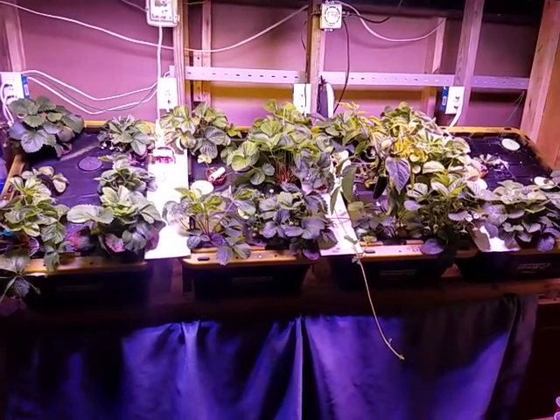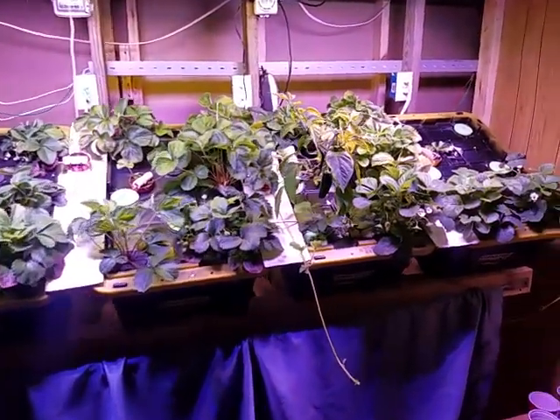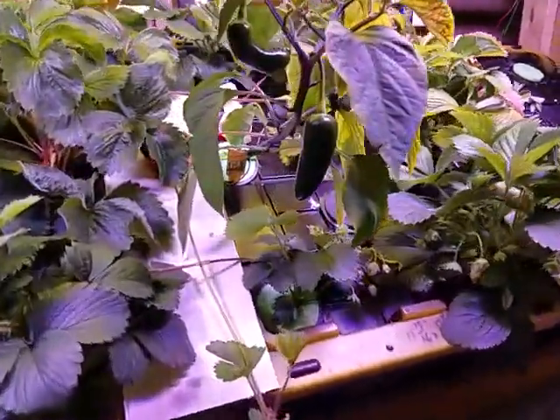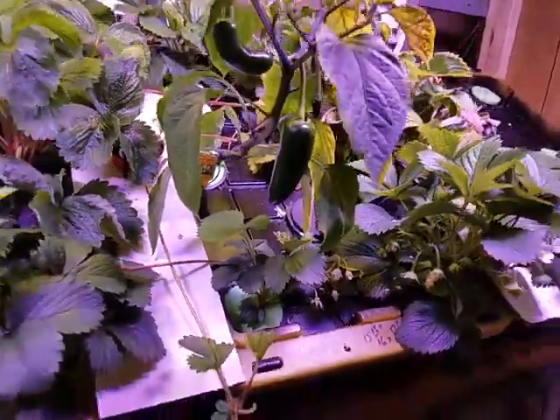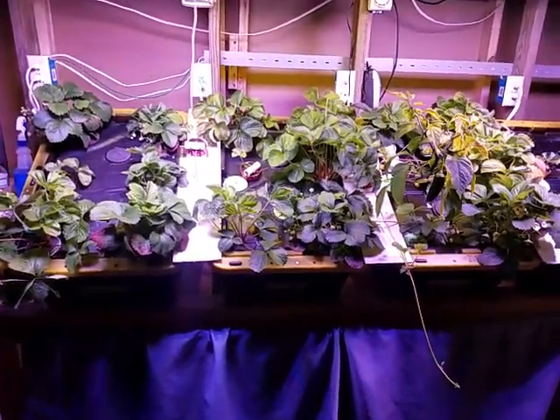It's been about two months since most of these plants went in. We got a whole lot of strawberries in this one pepper plant here. See that big jalapeño we got there. Everything's going pretty good so far.